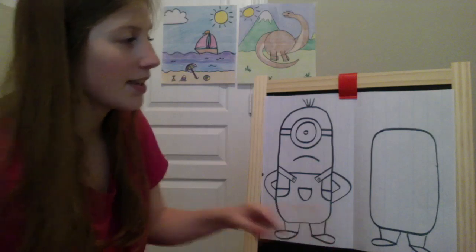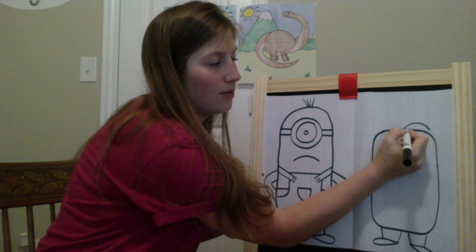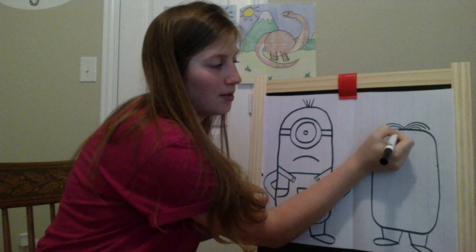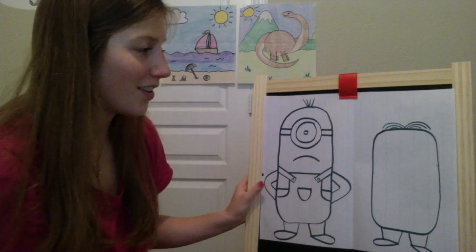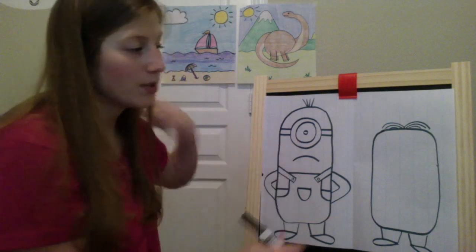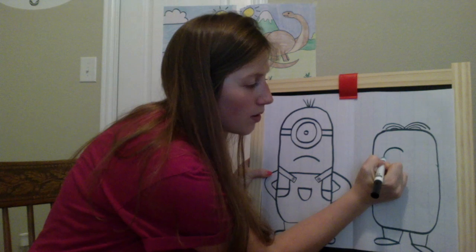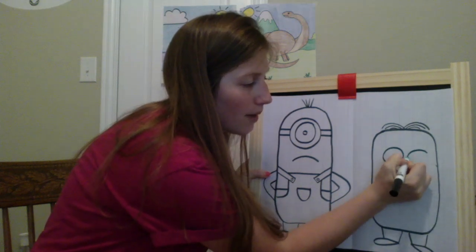And this one has a different kind of hair. So up here at the top, we're going to draw these lines that come around like a waterfall. We'll give him three on each side — one, two, three. There's his hair. So when we start with this one, he's going to have two eyes, which is a little bit different. So the first thing we're going to do is give him two medium-sized circles. You want to make sure they're not too close because we have to have room for his goggles that go around his eyes. There's his two eyes.